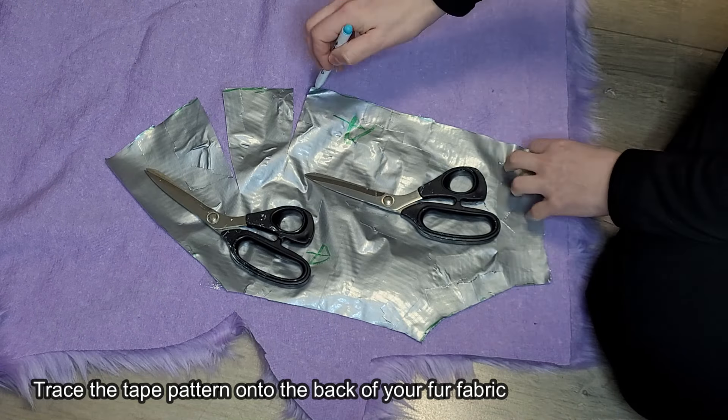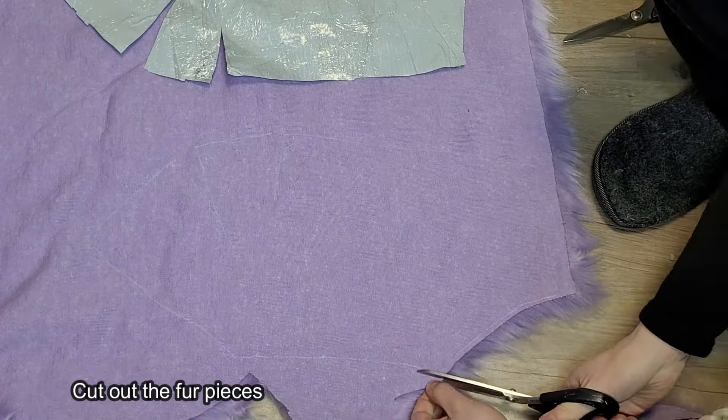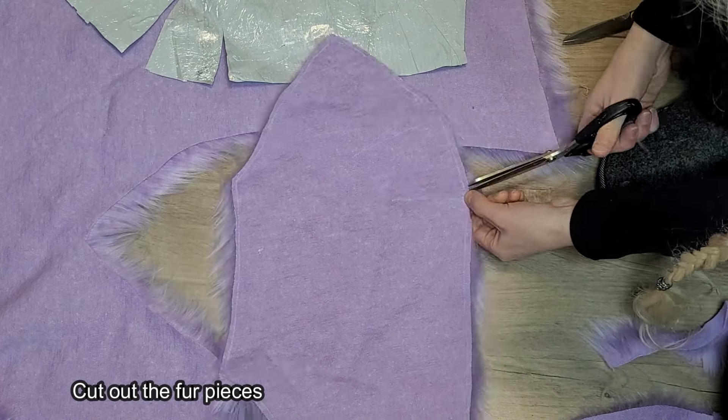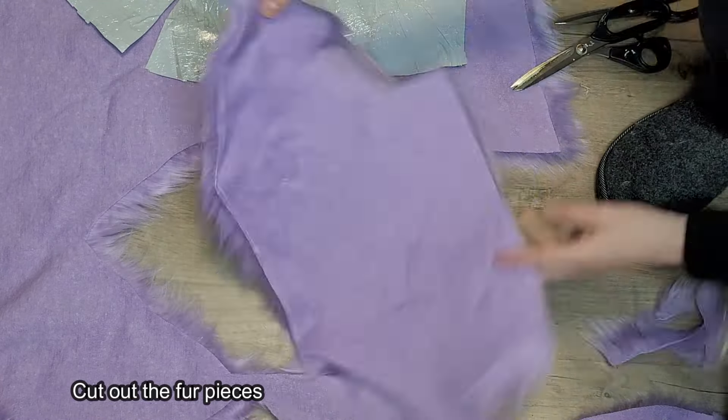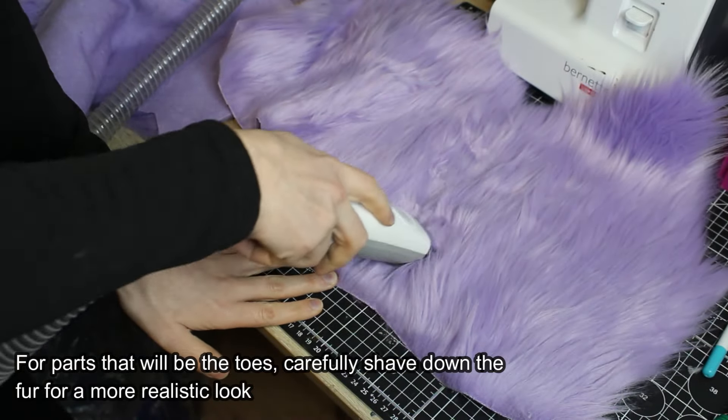Trace the tape pattern onto the back of your fur fabric and cut out the fur pieces. For parts that will be the toes, carefully shave down the fur for a more realistic look.